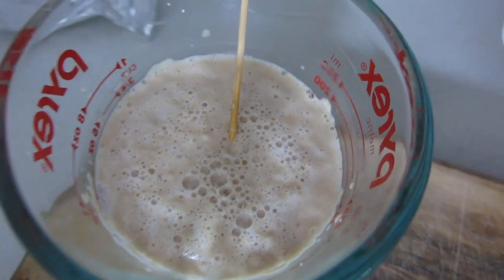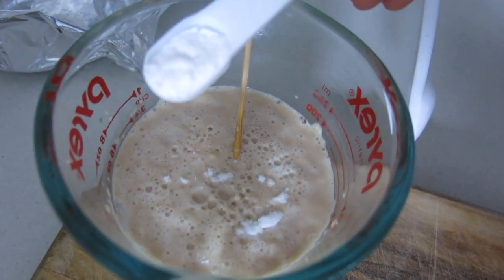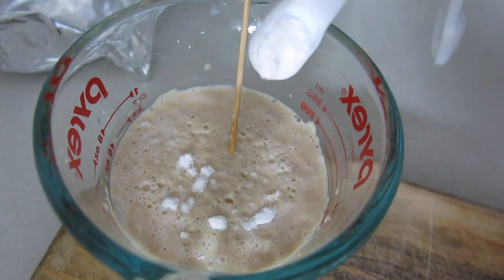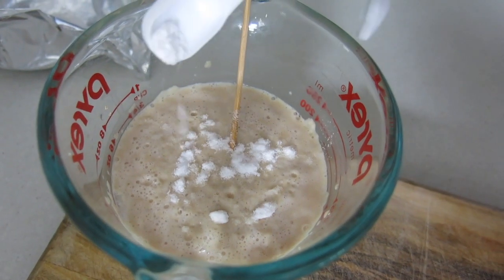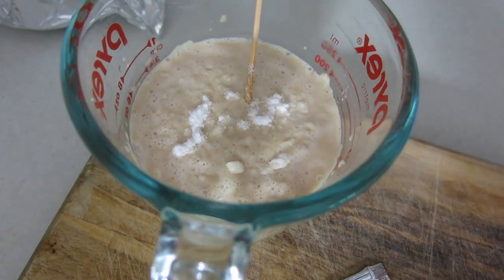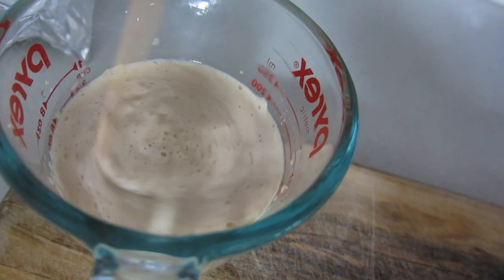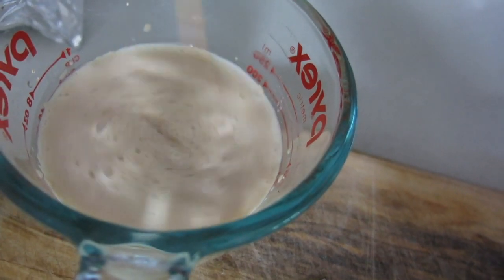It's been about 15 minutes. You can see that it's just starting to bubble a little bit. We've got half a teaspoon of dextrose - I'll just give that a little stir again.